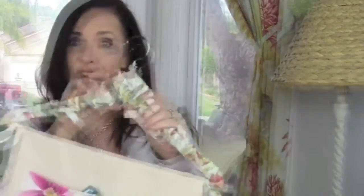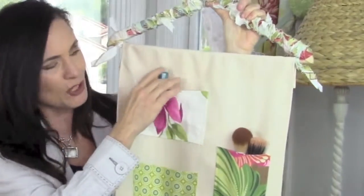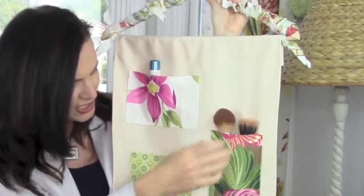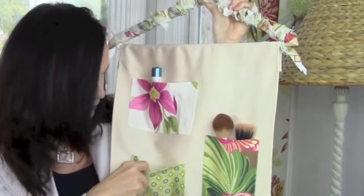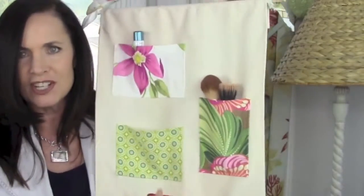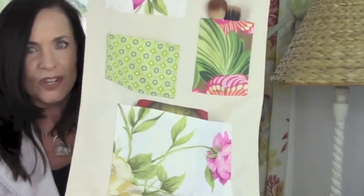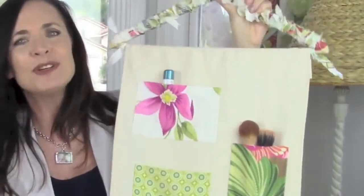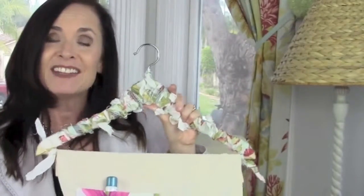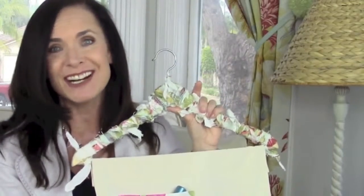I hope you guys loved today's DIY — I think this one turned out so cute. Look what's in it: I put some lotion here, some makeup brushes here, and a book here. This is kind of a heavier book and it fits there — this glue really holds, I promise. Look how cute the whole thing is. I hope you guys loved this project and I hope it was fun. Be sure to leave me some comments — I get back to every single comment.